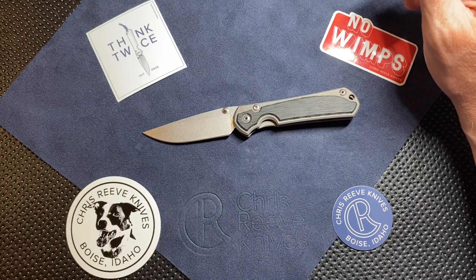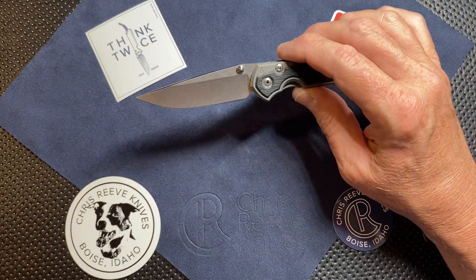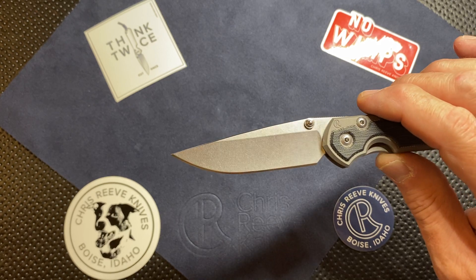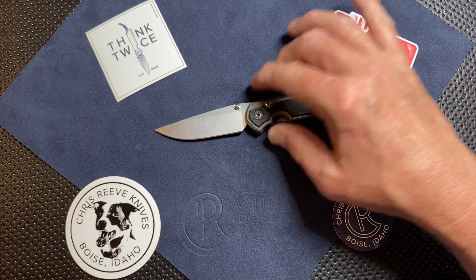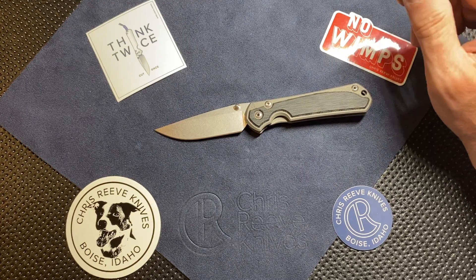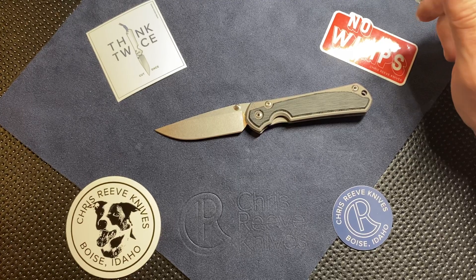Getting back to the Sebenza 31 small — the blade style is a drop point. I don't think they're doing any other style yet on the 31s. For me, that's my ideal choice. I love the blade shape, I like the point on it, I like the bigger belly that it has. The Insingo is nice too — I may try one at some point down the road — but I really, really like the drop point. That's what I had on my large Sebenza, and there was no question that's what I wanted on this one as well.